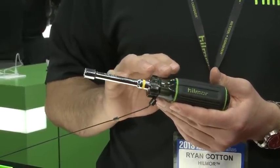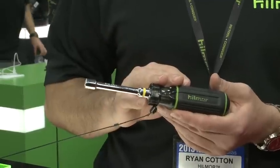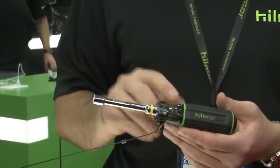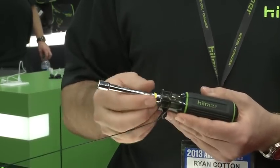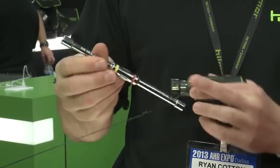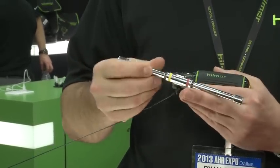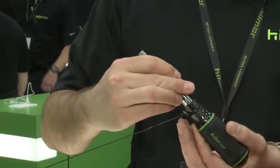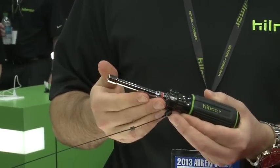When the HVAC tech is grabbing his Hillmore tools off the truck, we want him to grab the least amount of things to do the best job he can. With the quick change nut driver, you've got one shaft that incorporates a quarter inch and a five sixteenths nut driver. It's color coded so the tech knows which one he's getting — he just snaps it in and he's on to the next size.